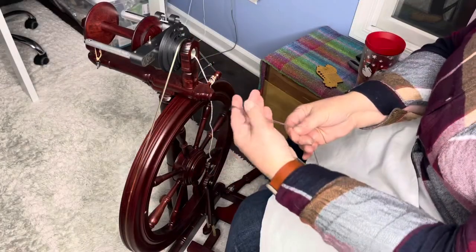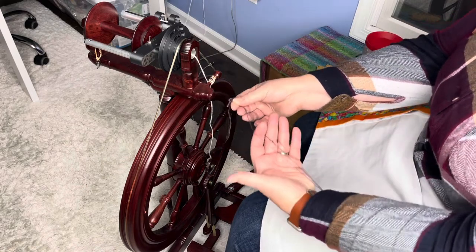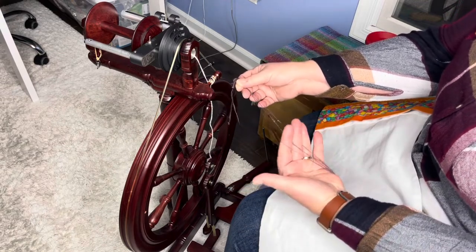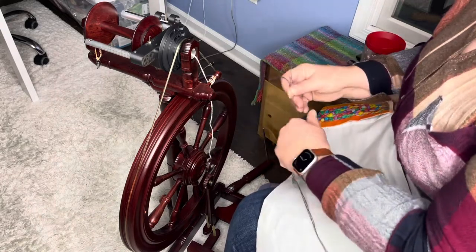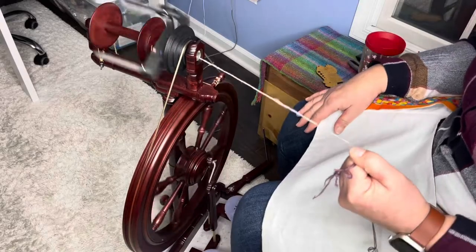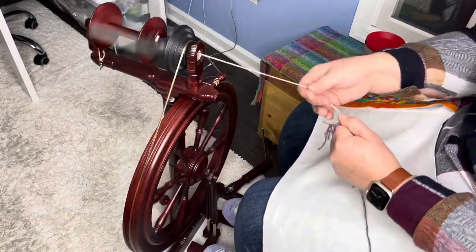Let's get started — we are ready to three-ply. I have my three plies coming from my Lazy Kate, always directly behind me as close as possible. I have my three singles, and I run them between my index and thumb, long and index, and ring and long fingers. I have my leader already set. I'm going to turn on my flyer. I spun these Z, so I'm going to ply these S.